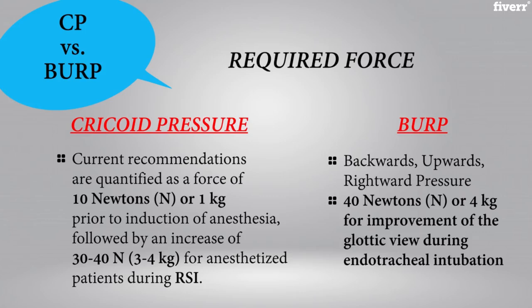Many clinicians state that they use cricoid pressure for the improvement of the glottic view during endotracheal intubation. However, the correct maneuver for this is actually backwards-upwards-rightward pressure, or BURP. This also requires a force of about 40 N.